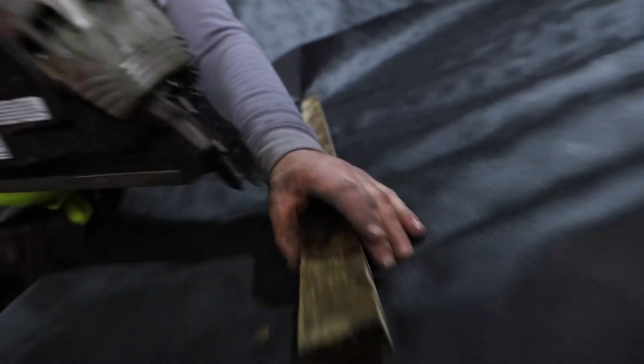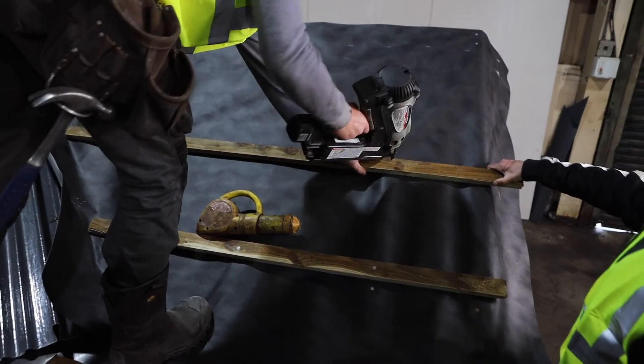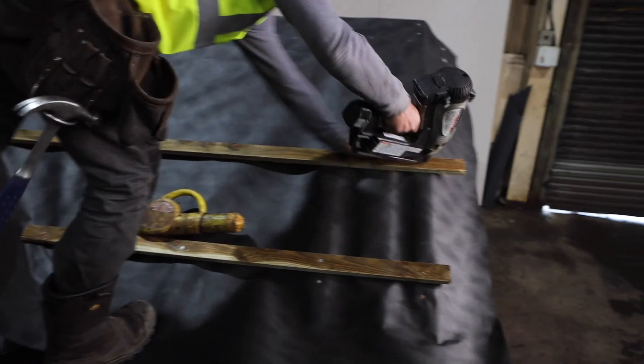Please consult with the LBS technical department for specific guidance. Once you have checked the correct spacing and gauge for your selected roof covering, you must fix the battens into place with the correct nails.